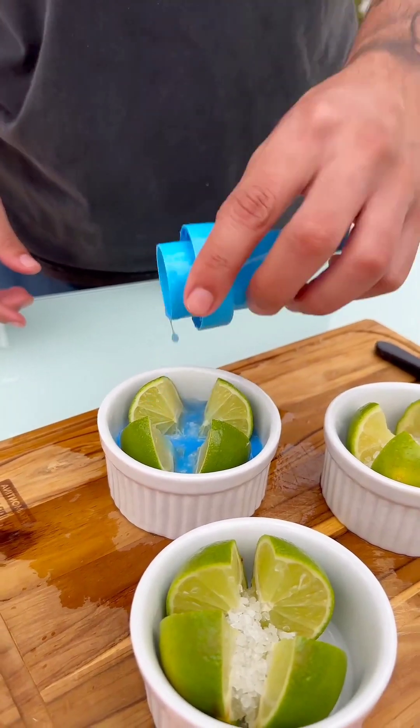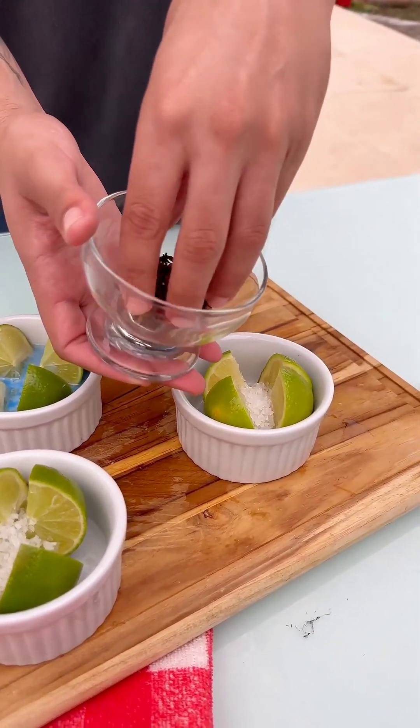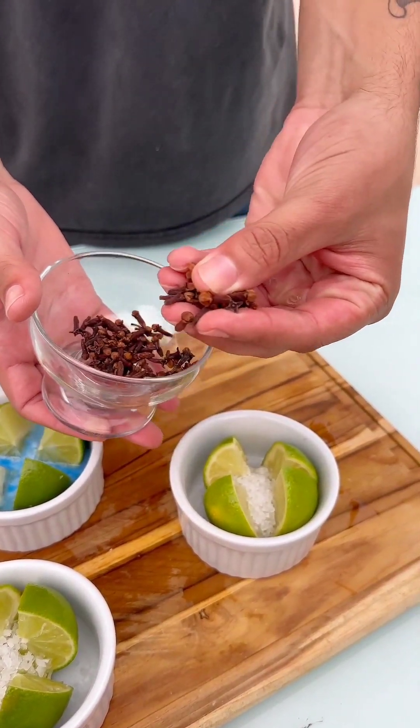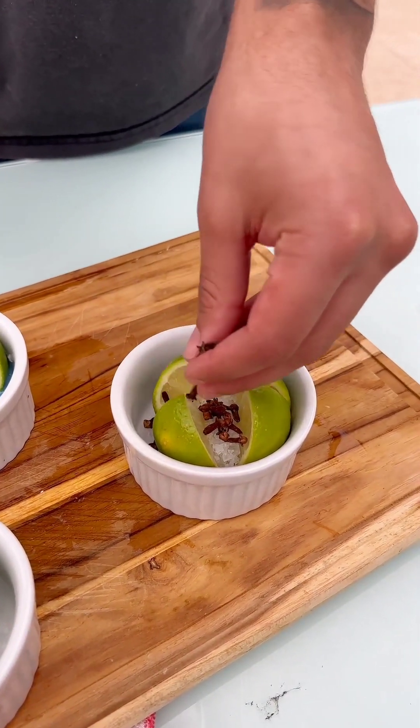And for the last one, I'm going to use cloves because besides the lemon scent, they will also help to scare away insects because they don't like the smell of cloves — especially mosquitoes, which is great. So add a few cloves, and that's it.